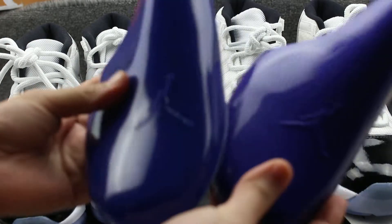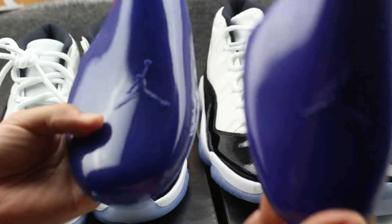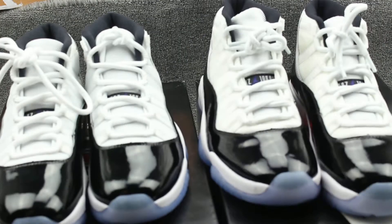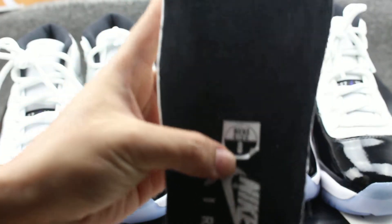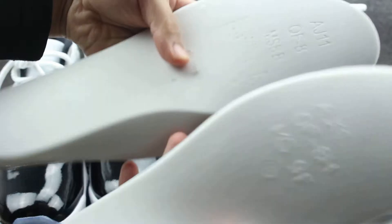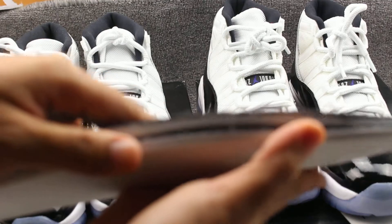The genuine shoe has a top color compared to the fake. Check the Jordan logo — the color is different. Check the shoe pendant — this one is the genuine, size 8. Turn it over and check. The other one is the fake. The genuine is thinner than the fake. You can check — there are clear differences.